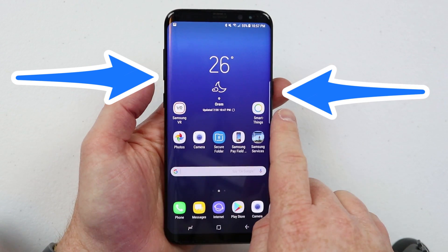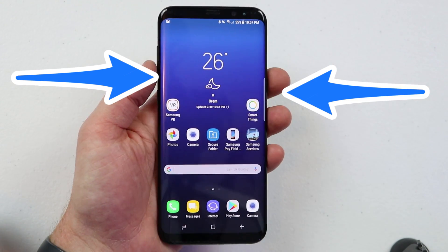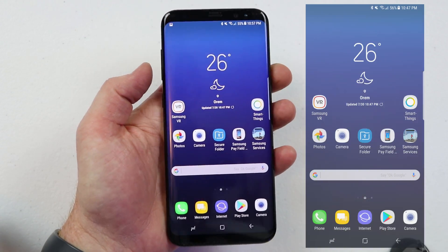To take a screenshot on the Galaxy S8 or S8 Plus, all you need to do is hold down the volume down and the power button for one second. Once you do that, it will snap the screenshot and you get a few more options.